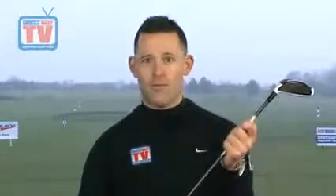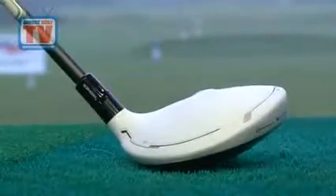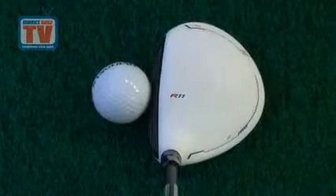We've also got a new shaft — the Aldila RIP shaft, which is hugely popular on tour now and allows you to get a really strong ball flight out of it. TaylorMade has stuck with the white technology, which is still massively popular, so it looks great behind the ball and it's a really nice traditional looking head.